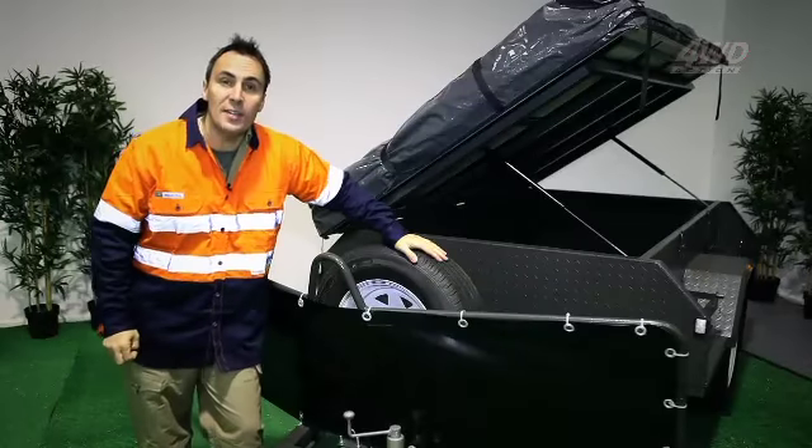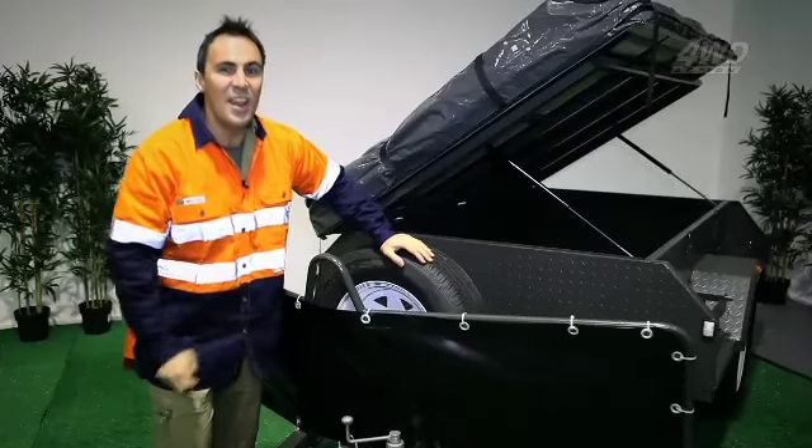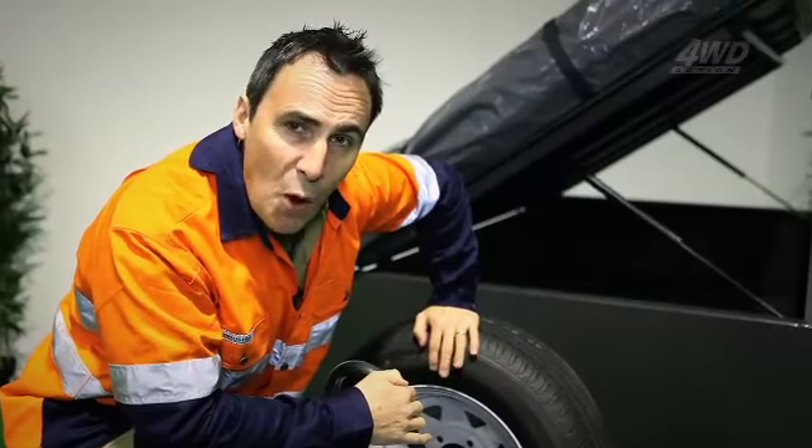G'day guys, Camping Cam here from EZ Trail Camper Trailers. If you're anything like me — and good on you if you are — any reason to do a bit of camping is a good reason. We're Aussies, and the bush is our birthright.